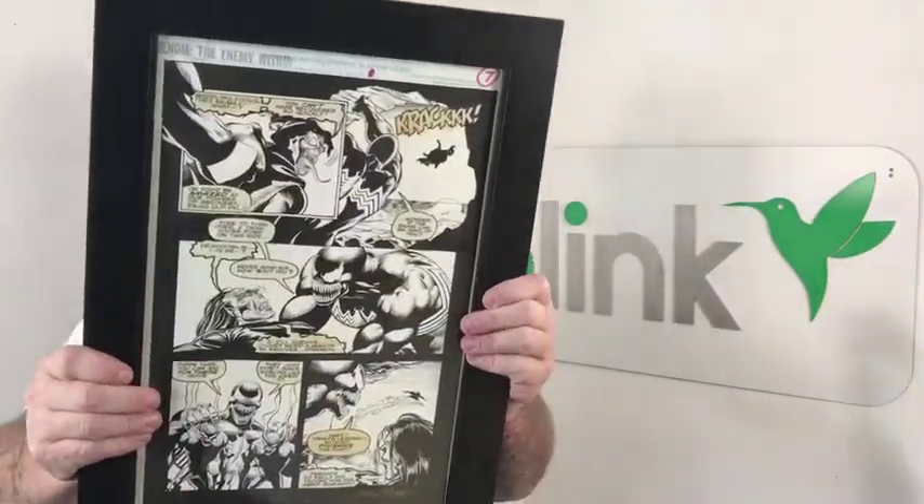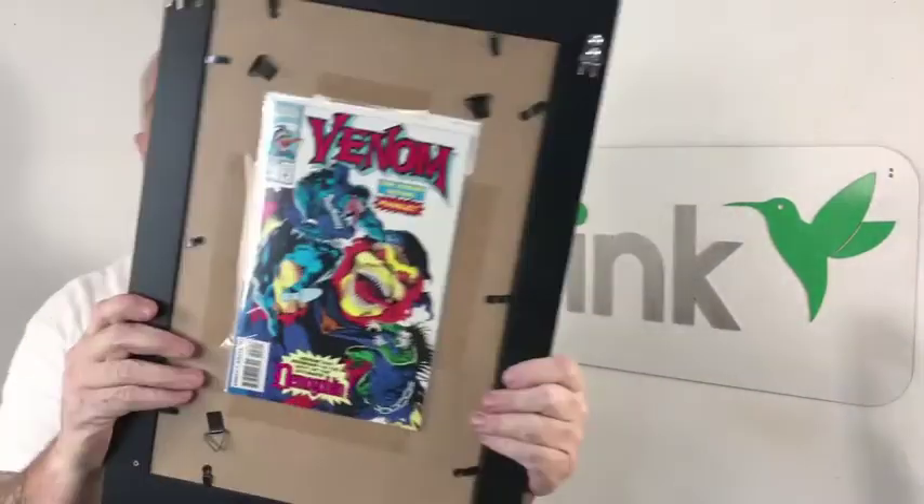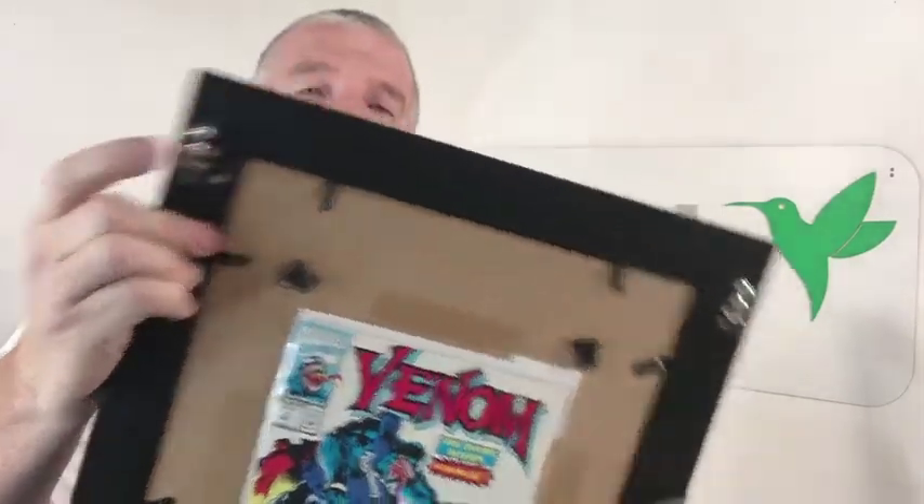The piece we have here today is some original comic book art from Venom No. 3. You can see the art right there. It's the book that it's from, and as you see we have some Blinks in the back here.